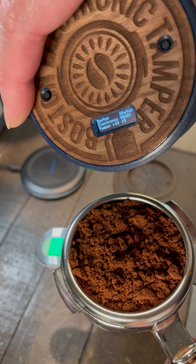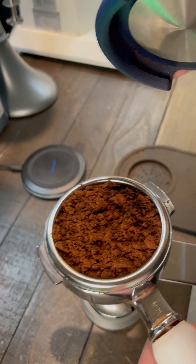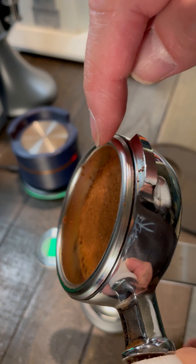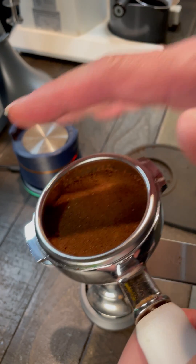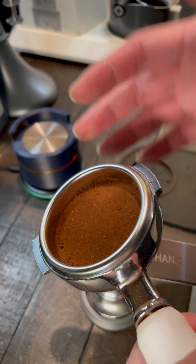So right now, this is setting 15. 15 is like the depth of the tamper. So this is about the same depth. I'm expecting that this is quite close to 20 pounds pressure.